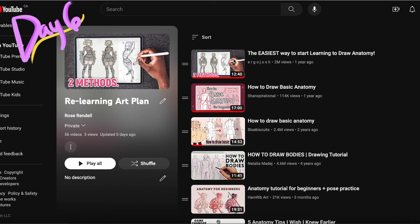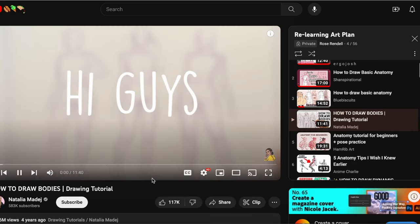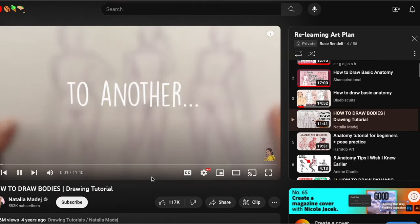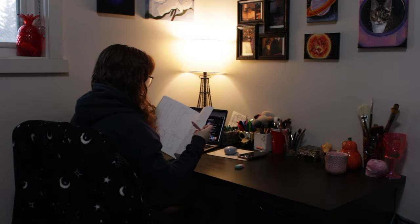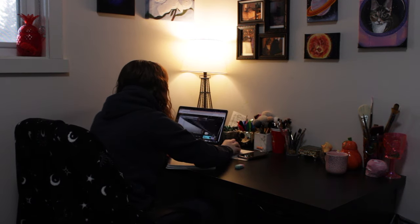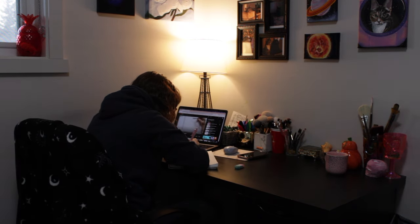Starting the second week with another new tutorial with a different method. I did that same thing — followed along with my sketchbook, made some notes — and that was really it for that day.